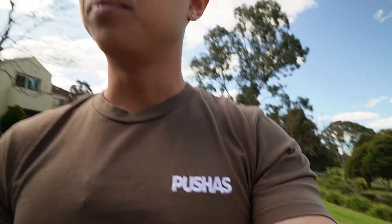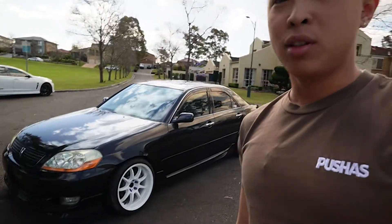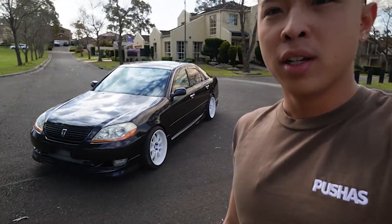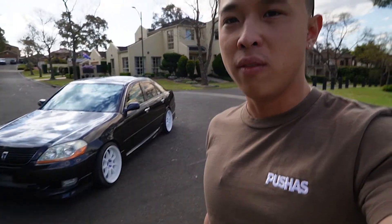My first impression of driving this car is that it's very nimble, very forgiving, and very friendly to drive. It's not too aggressive — probably because it's sort of stock, which is why it's pretty easy to drive. Personally, I do prefer the JZX100 shape over this one. This one looks a little bit more round, but this still looks really cool.